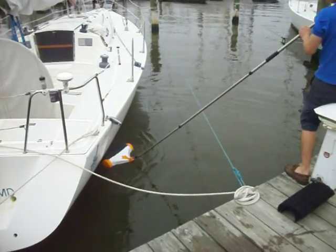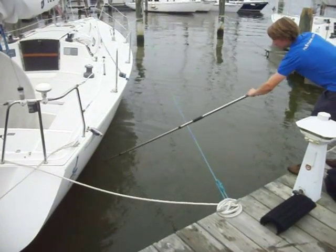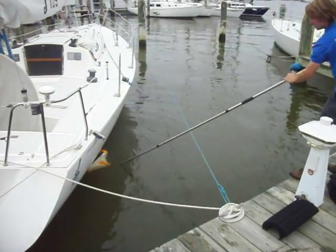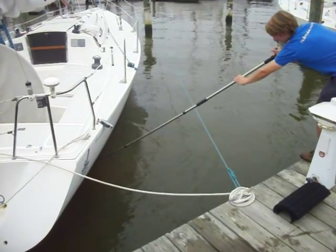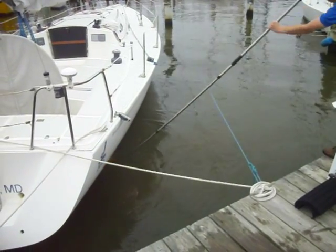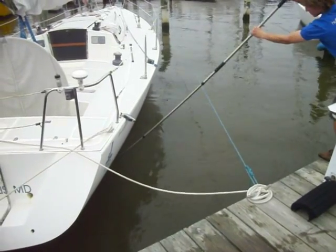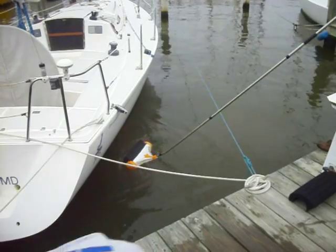And what does the keel draw on the 185? 5.5. There you go.